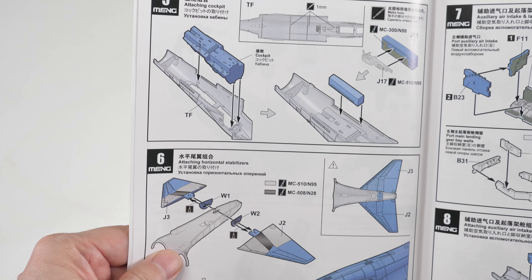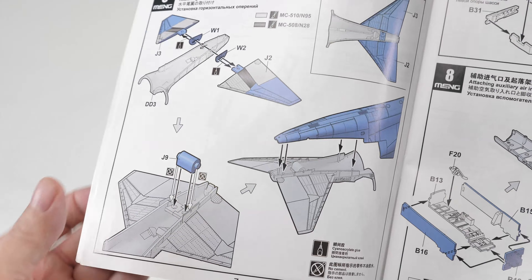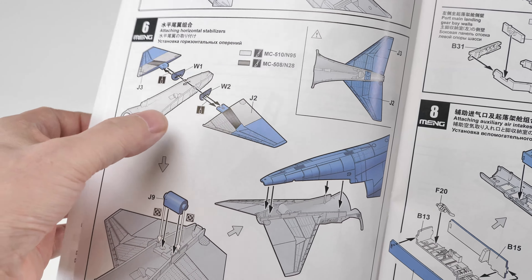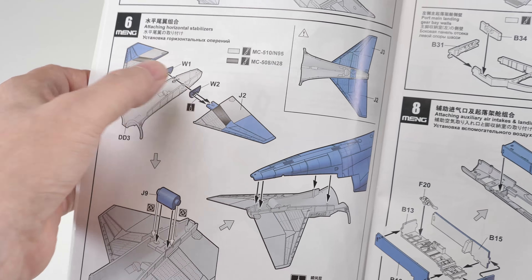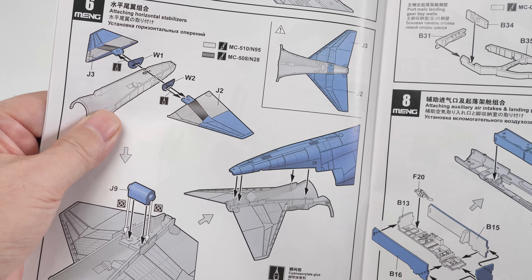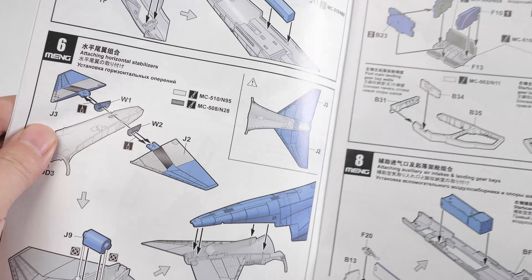We're going to build up the cockpit and get it pushed into the top part of the fuselage. They've got a pretty unique way of attaching the horizontal stabilators, which I need to look at more closely. These are the only photo-etch parts inside — W1 and W2 — and I think this is just so you can move them. That's not really my philosophy; models aren't toys. I'm not interested in moving the stabilators — I want them to attach firmly.